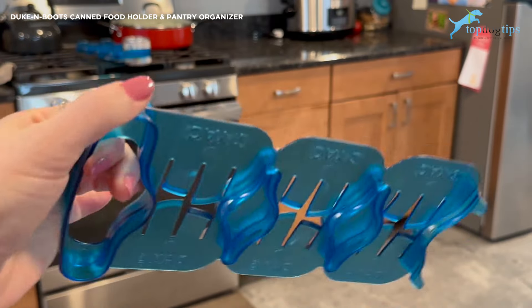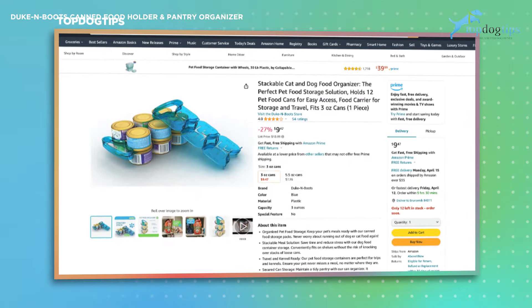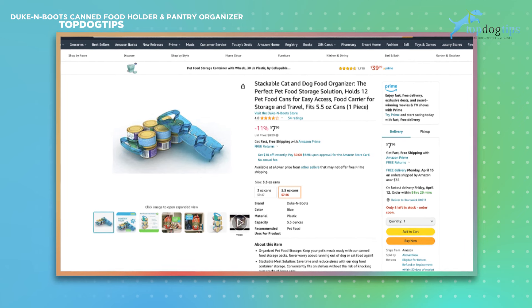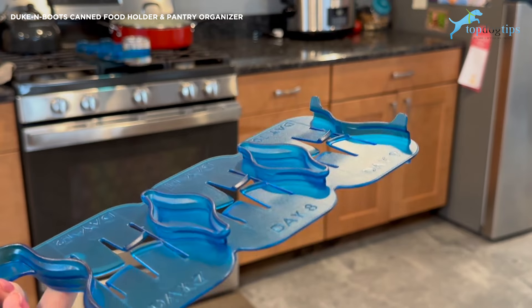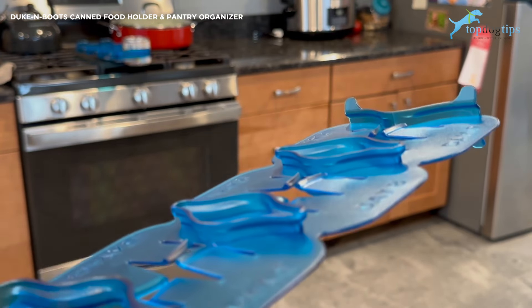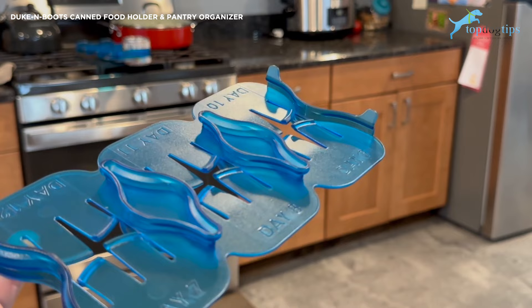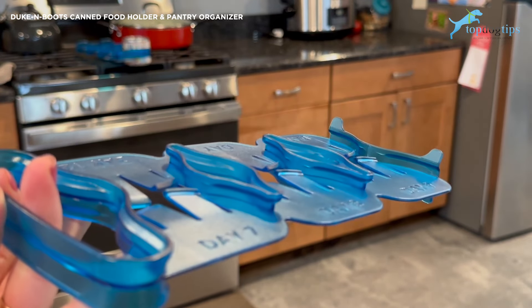The smaller one for the three ounce cans retails for $9.97, and the larger one for the five ounce cans sells for $11.97, so they're super affordable. If you need to buy more than one — we don't just use them for pet food, we use them for all kinds of canned goods: tuna fish, canned ham, canned chicken. Anything that comes in those little five ounce cans. You can use them in your pantry, in your cupboards, and stack them. They're really versatile.